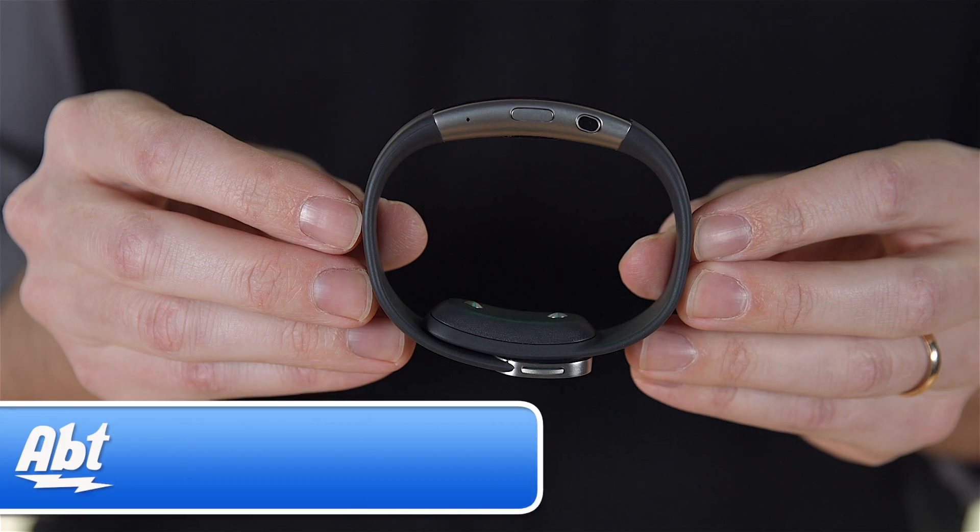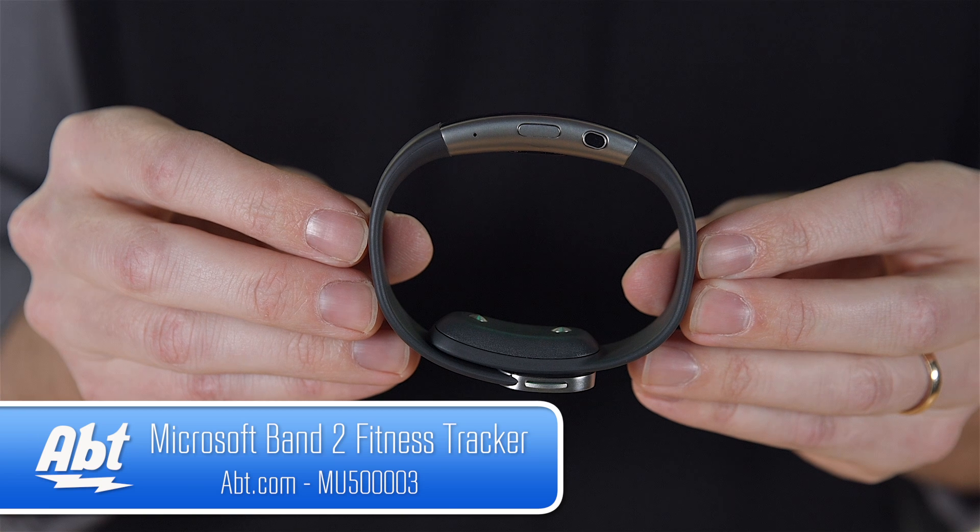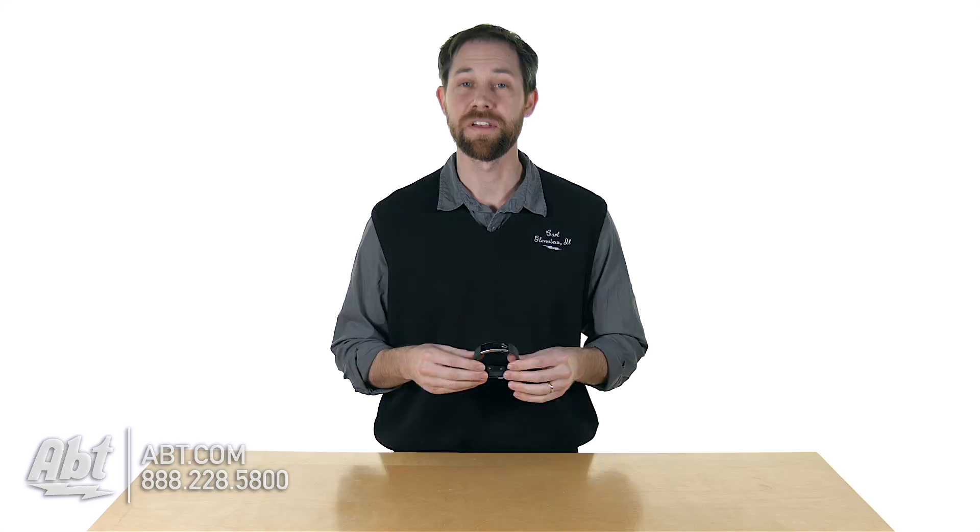Hey, I'm Carl with Abt and we've got the Microsoft Band 2 here. If you're looking for a fitness tracker that gives you a little bit more than what some of the other fitness trackers give you, this is definitely a great product to check out.